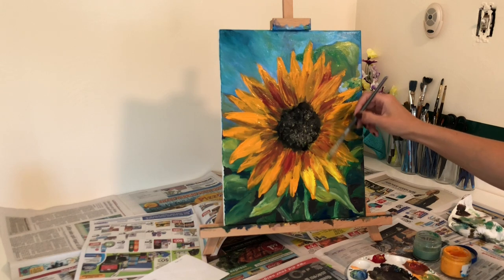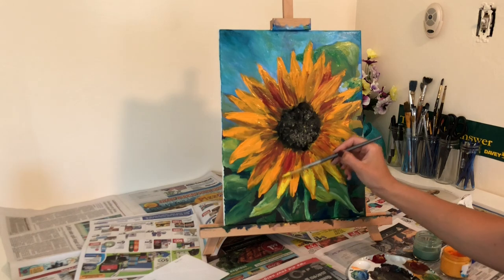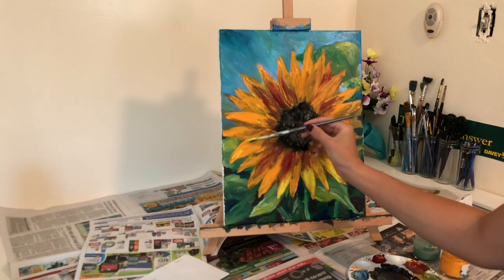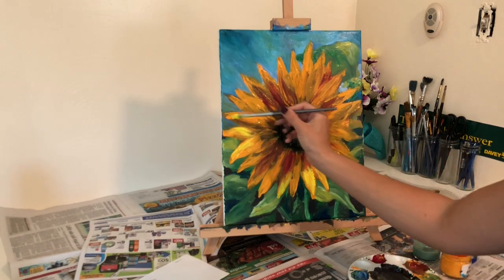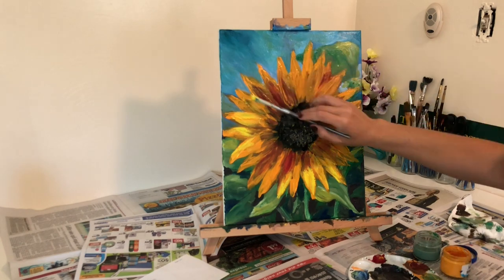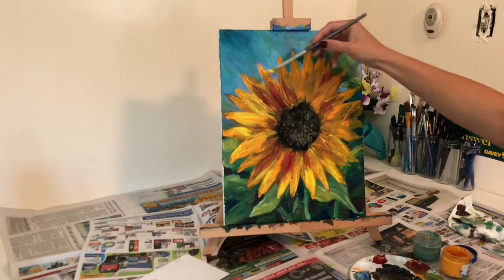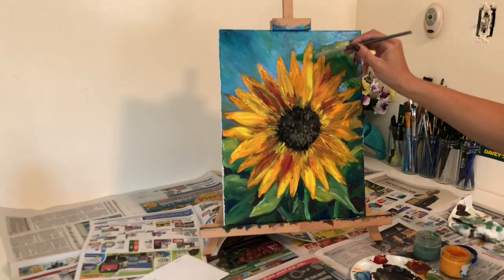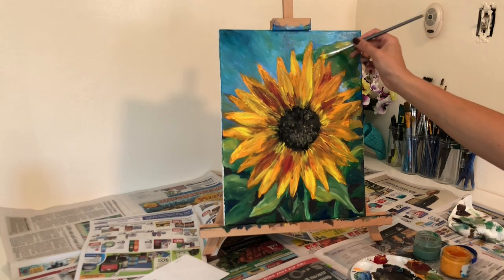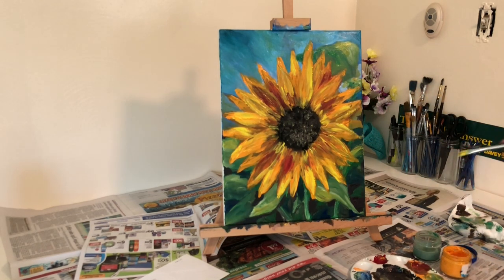Okay guys, I promise this is the last layer of paint I'm going to put on these flower petals. Here I'm using a light yellow acrylic paint and just throwing my final touches to the petals, putting some highlights on with that yellow paint. Believe it or not, with all of these coats of paint and changing my mind on what style I wanted to go with for this final painting, this only took me 45 minutes to make.